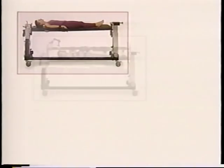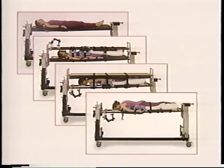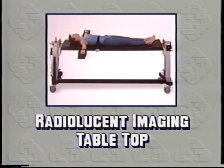This concludes the demonstration on table rotation. In the following segment we will demonstrate how to set up the radiolucent imaging tabletop.